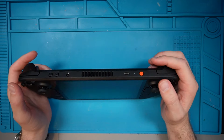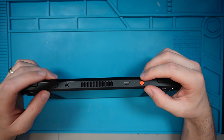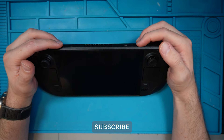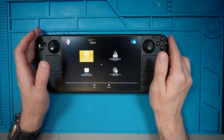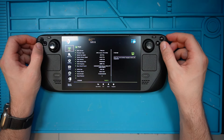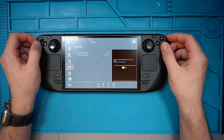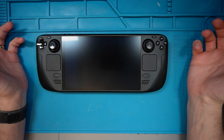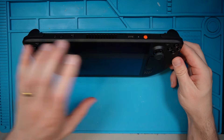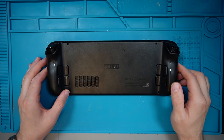So looking at the guide, the first thing it says we need to do is put the battery in storage mode. To do this we press the power button and the volume up button at the same time to get into the BIOS screen. Then we go into setup utility, then power, and then battery storage mode. We enter that and the console should turn itself off — which it looks like it has — and then we're good to go.